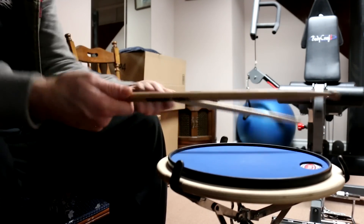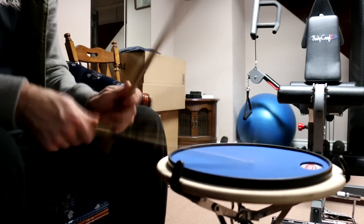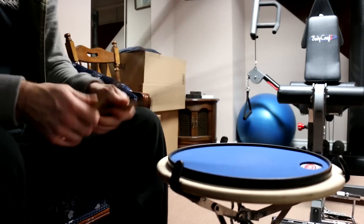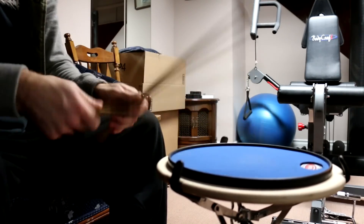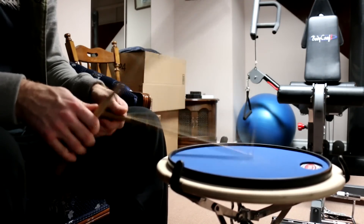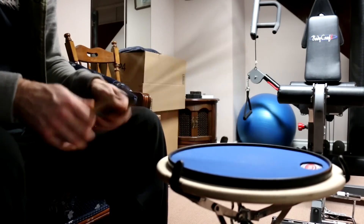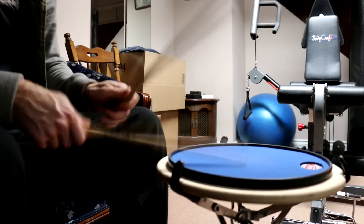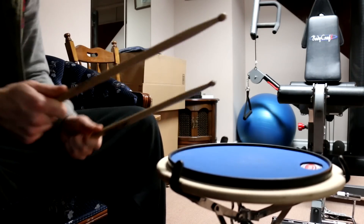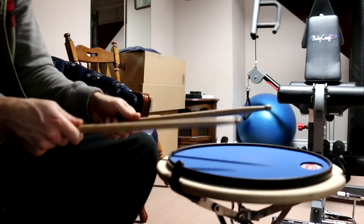We'll try for a second and I'll show you the transition between American, German, and French grip. The goal is to get the sound the same when you're switching from wrists to fingers — you don't want the sound to change. That's the goal.